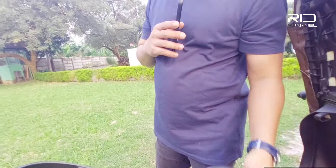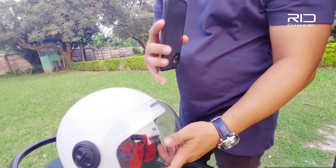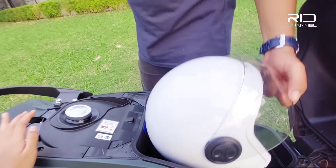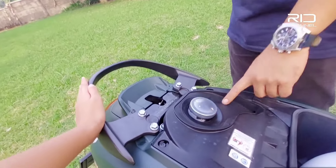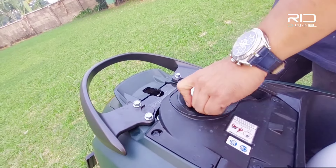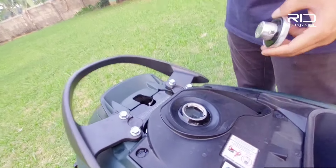Ada satu tempat penyimpanan di bagasi. Kemudian ini ada tangki bensin, kapasitasnya 4,2 liter. Scoopy ini masih tergolong irit — satu liter itu bisa menempuh 60 km.